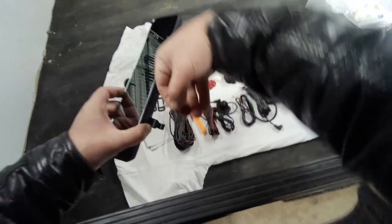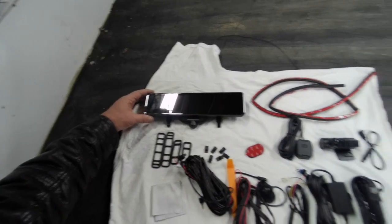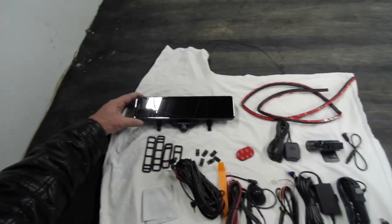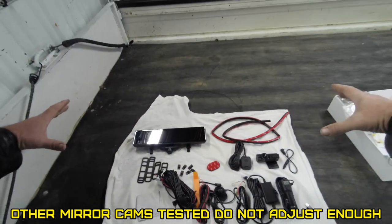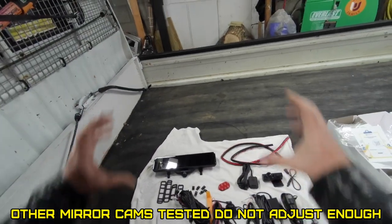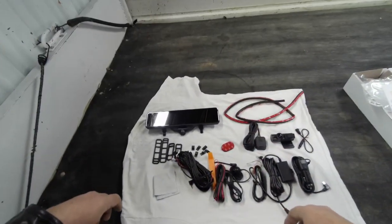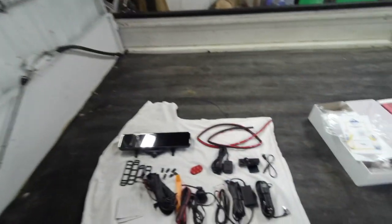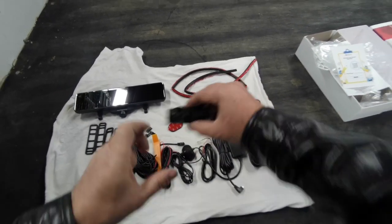Comes with a 32 gigabyte card pre-installed. It looks like there's finally going to be a rear view mirror cam that you can adjust to see the front, because this is going to give me a 360 in the whole cab. So you don't have to worry about the position of looking out the mirror for a rear view mirror. It does not look like there's infrared on either one of them.